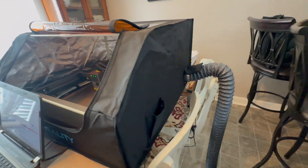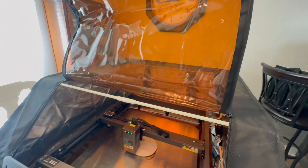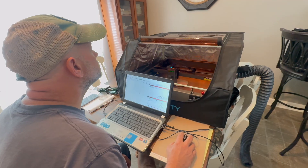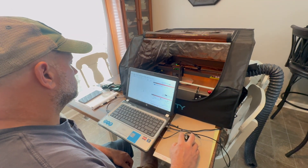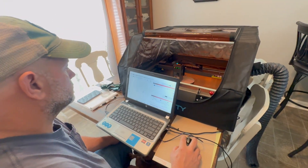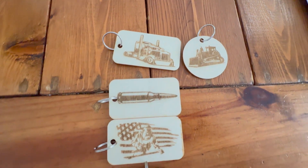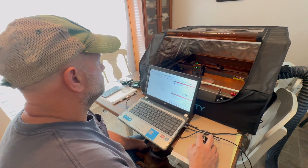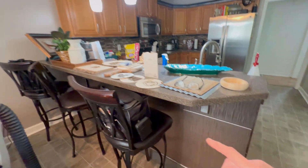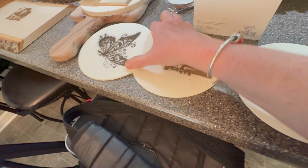We bought this cover to go over the laser so it wouldn't hurt our eyes — I'm blind in one eye so the last thing we need is to damage my eyes. What he's doing is framing it to make sure it's going to hit in the right spot. These are some of the keychains he's made in the past 24 hours — this is what he does at night when he's done working outside. He's made this dish too, it didn't turn out great, but look at this pretty butterfly.